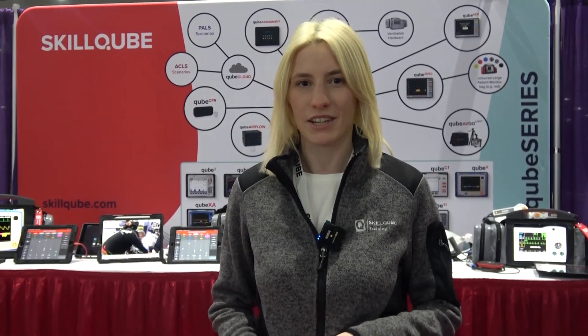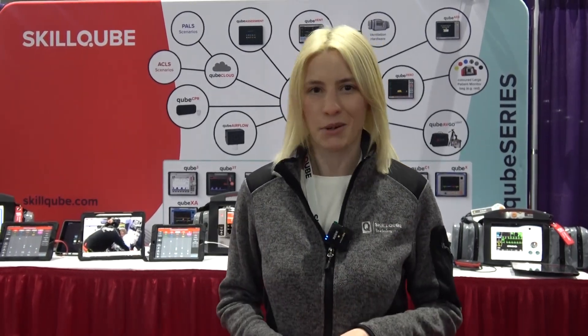At today's show we have a variety of our products with us, which are ECG simulators and ventilator simulators, as well as an audio video debriefing system called Cube AV Go. I'm going to show you some of the new features we just brought.